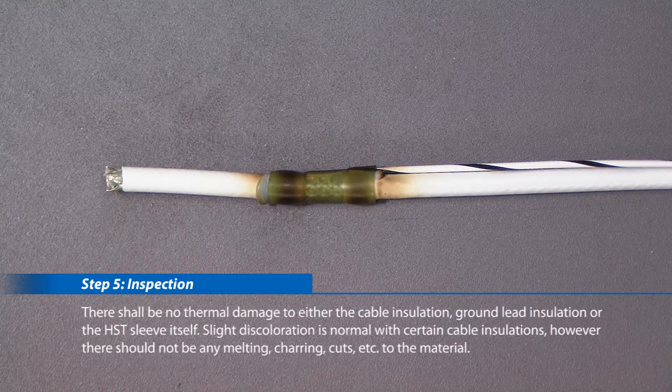There shall be no thermal damage to either the cable insulation, ground lead insulation, or the HST sleeve itself. Slate discoloration is normal with certain cable insulations; however, there should not be any melting, charring, cuts, etc. to the material. Take care.